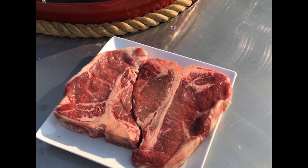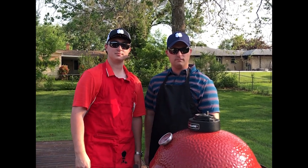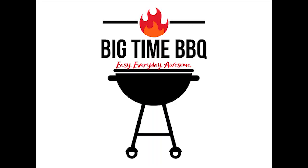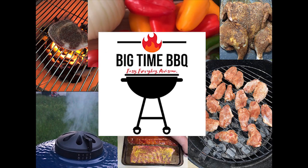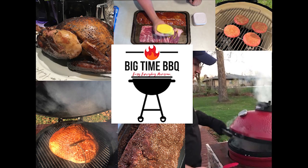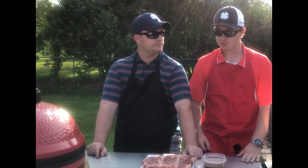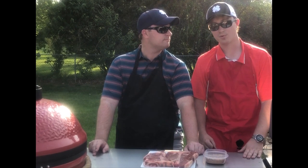Two Reverse Seared Porterhouse. This is Big Time Barbecue. Welcome back to Big Time Barbecue. I'm Ryan and I'm Eric, and today we're doing two Reverse Seared Porterhouse.